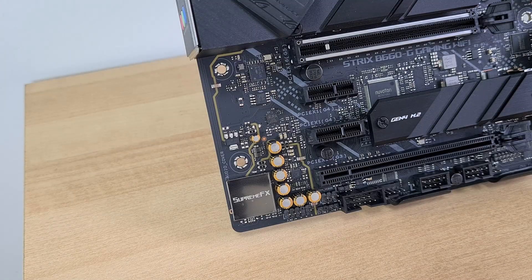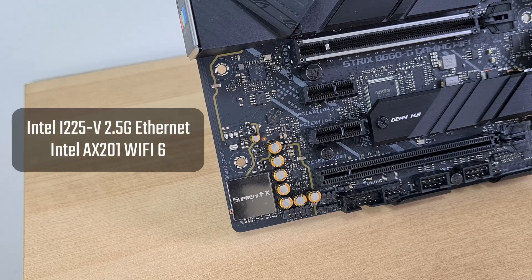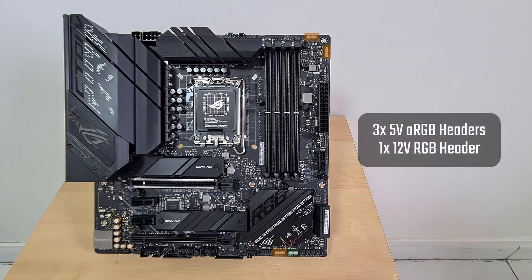Audio for this board is powered by the SupremeFX S1220A audio codec, hidden beneath a shield, accompanied by a Savitek SV3H712 amplifier chip. For internet connectivity, the board has 2.5 Gigabit Ethernet courtesy of Intel's i225V, rounded off with Wi-Fi provided by Intel's AX201 Wi-Fi 6 solution. Onboard fan connectors are a little on the low side, with four headers on the board. ASUS has also included three addressable RGB headers and a single 12V RGB header in corresponding areas.